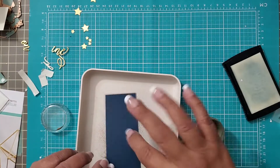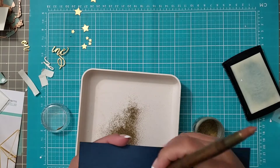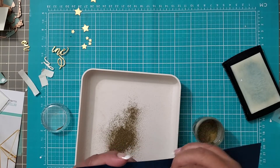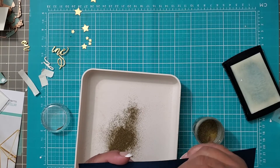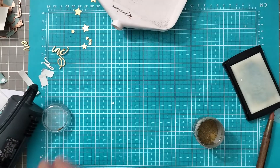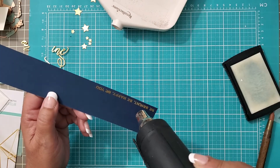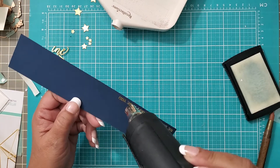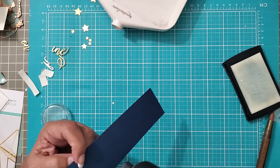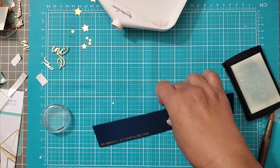That looks good. I forgot to use my embossing buddy - stupid should hurt. But I have my little handy dandy tool here, which is even better than a paintbrush because it has a really refined detail tip. There we go. I'm going to move this aside before I blow gold dust all over creation. Let the magic happen. Heat this side so it doesn't curl because it wants to curl if you go on both sides - and there you are.